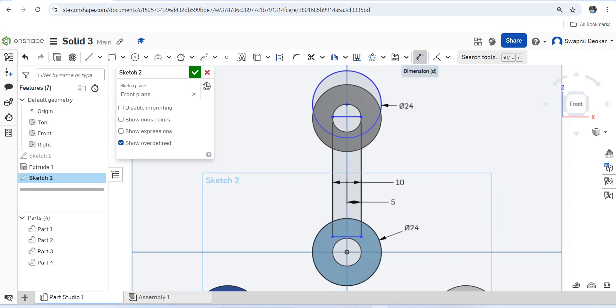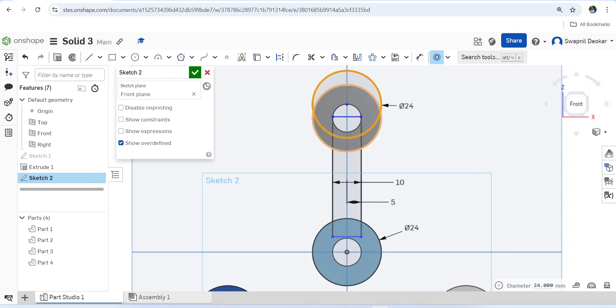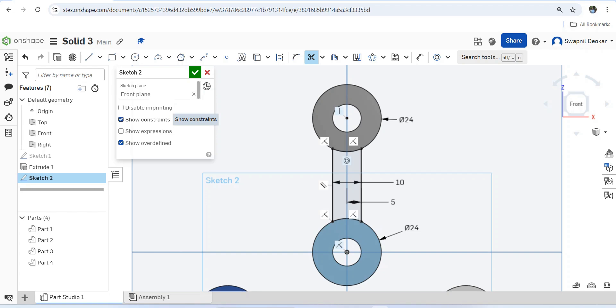This circle is concentric with this one. Now it is done. Let's trim the sketch — this portion is not required, this portion is not required, this is also not required, and this is also not required. This is not required either. Show constraints — I will delete some of the constraints.